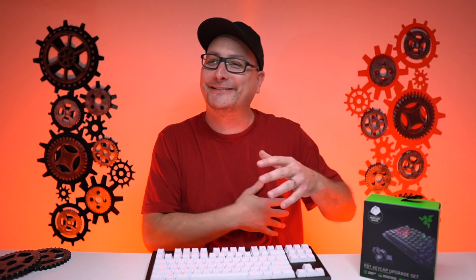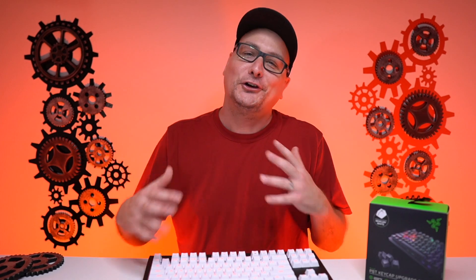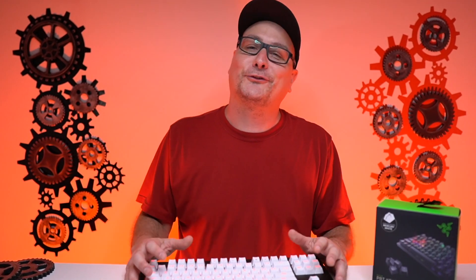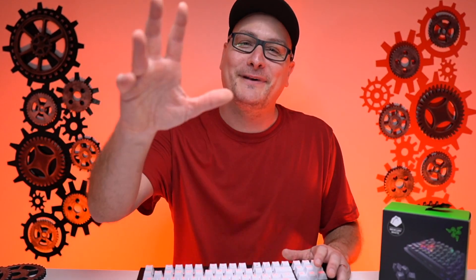Putting those keycaps on was a little bit more of a job than I expected. But I just want to share this really awesome product with you and get it out there. Thank you so much for stopping by. I hope you enjoyed it — if you did, hit that thumbs up and don't forget to subscribe for some future tech videos. I hope I catch you in the next one. Bye now.